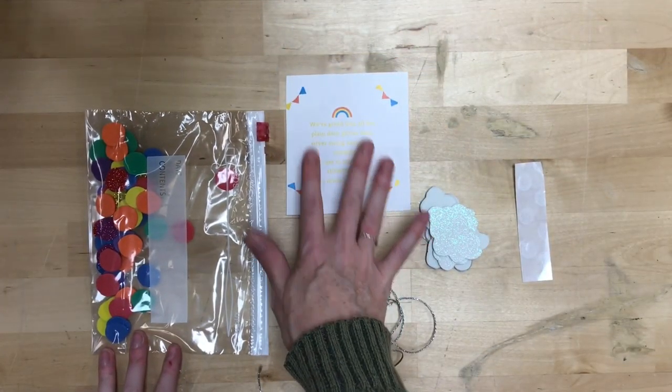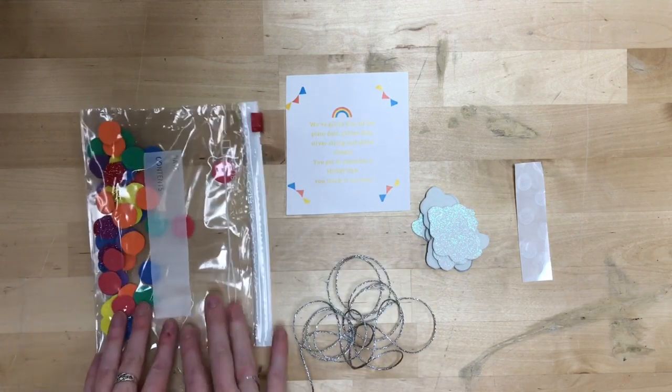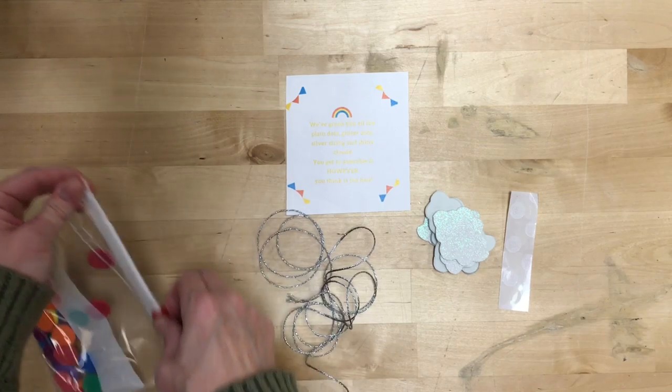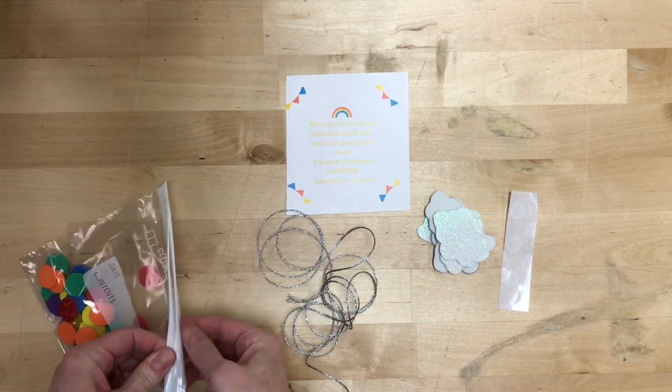What did we get in our boxes? If you picked garland you've got some instructions, some foam dots, some silver string clouds, and glue dots.